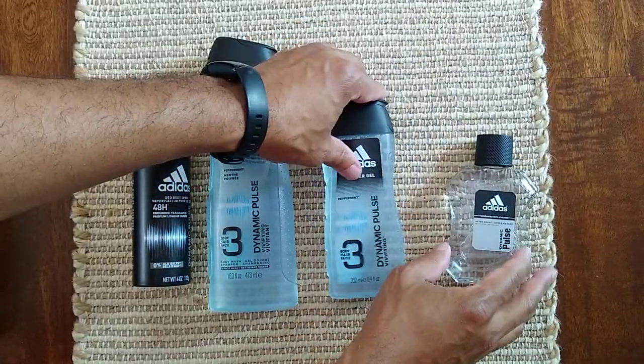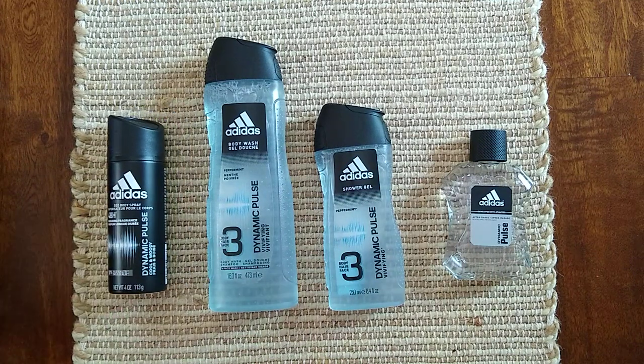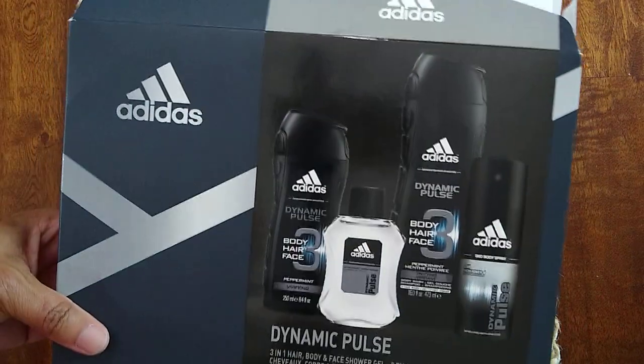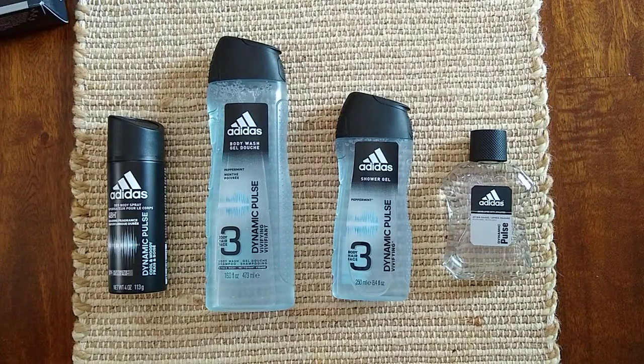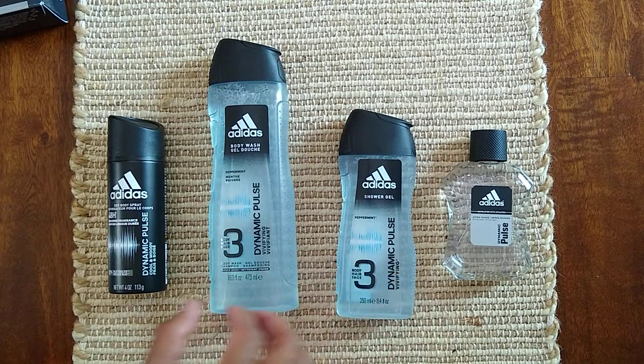So when you look at what's in the box, you have two shower gels, a body spray, and an aftershave. I'm going to give some of this stuff a try. I'll probably do another video to recap after I use some of these things. This is a pretty cool Father's Day gift.